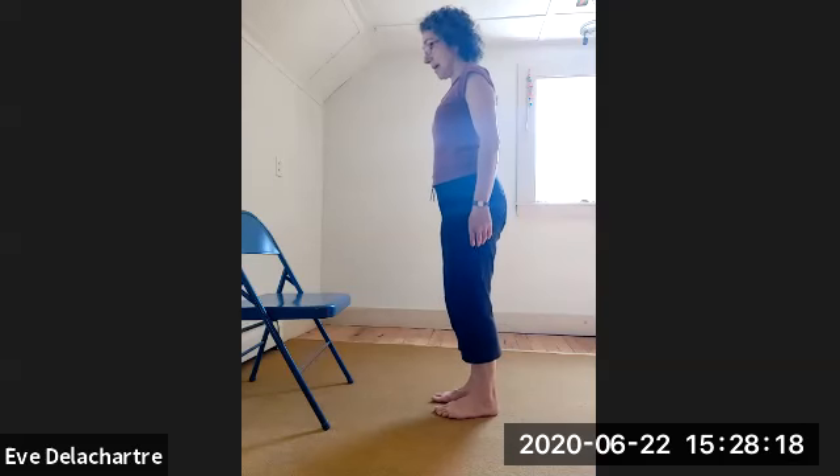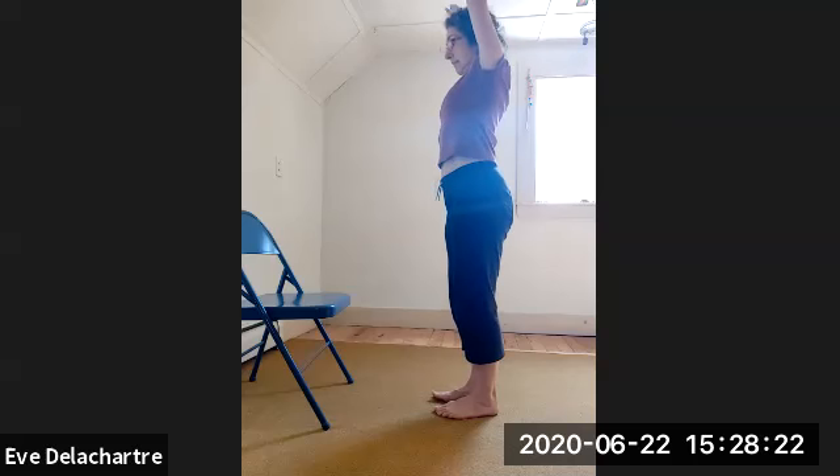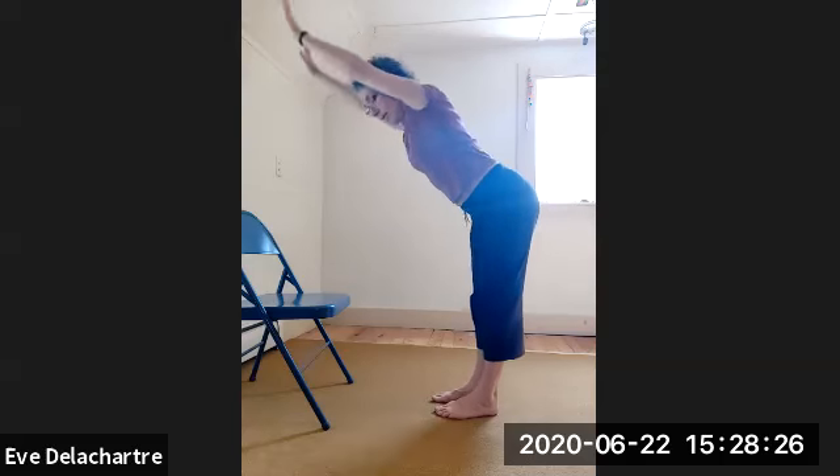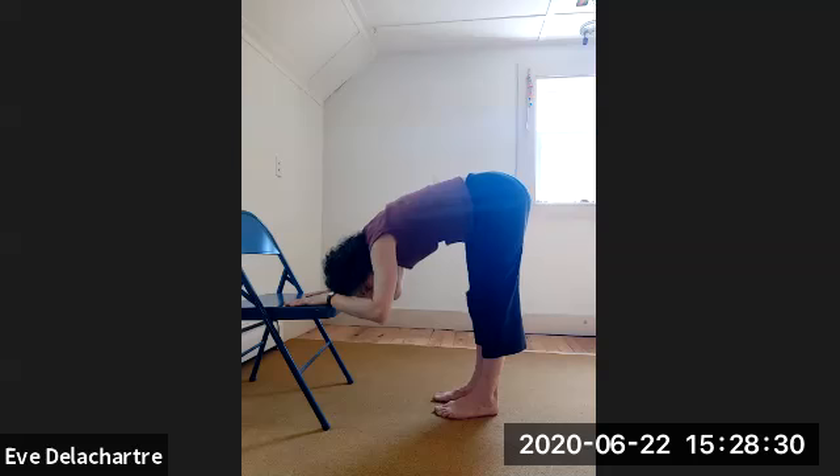Breathe in — bend your knees a little bit. Exhale — bring your right foot to the left, standing tall with feet together. Deep breath in. You can keep the chair there — turn towards the chair. Breathe in — circle the arms up. Exhale — lean forward, both hands on the chair, drop your head.